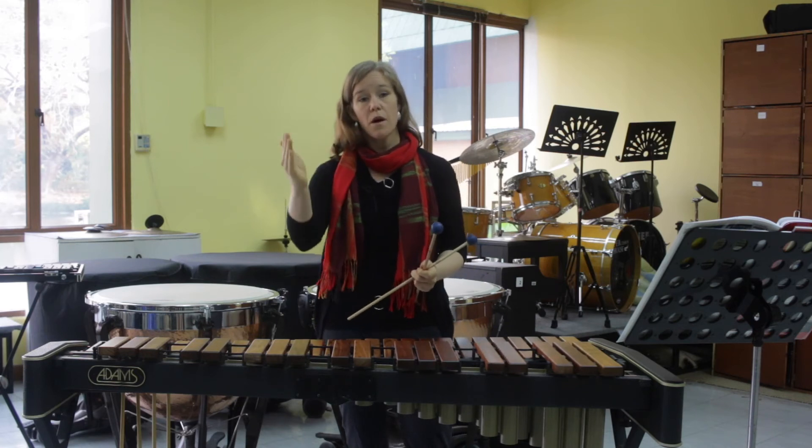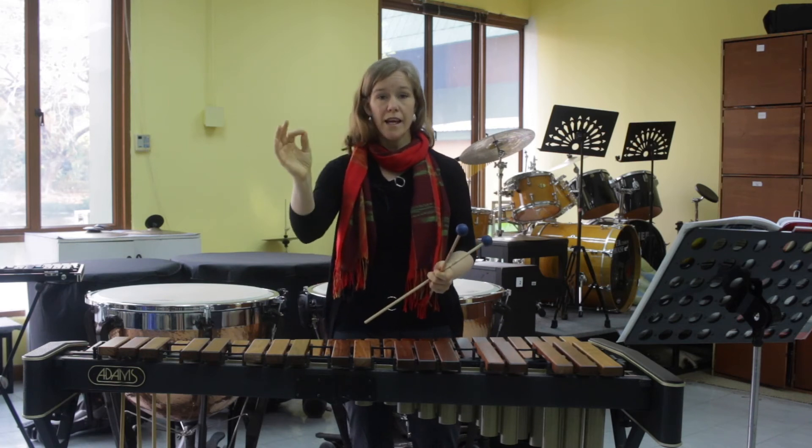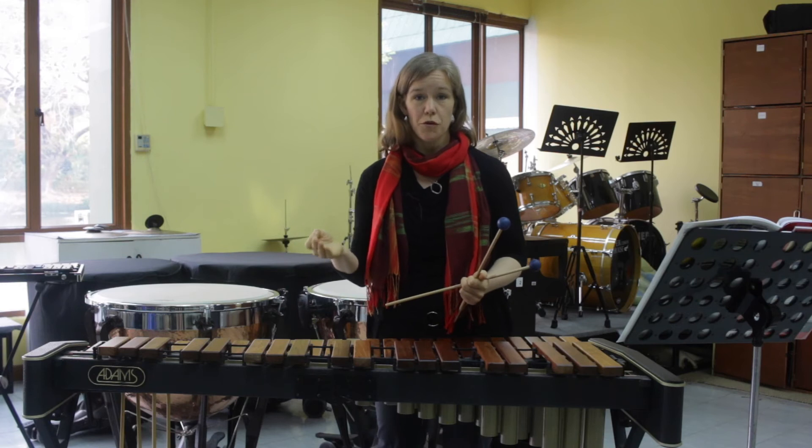And again there's that fermata, and you really do need to be looking up for that cutoff from your director.